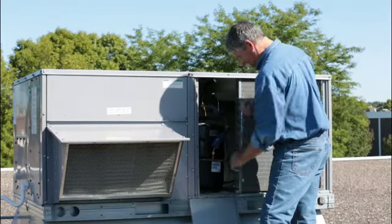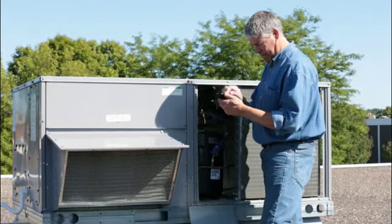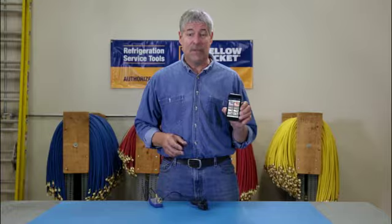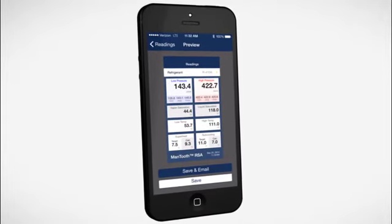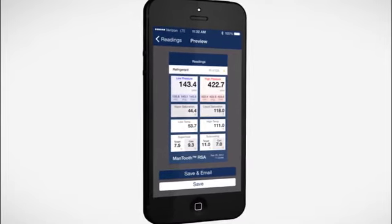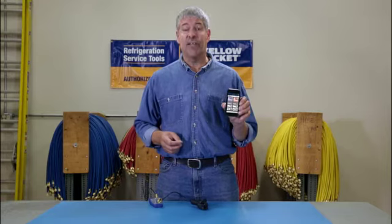What's really great — besides giving you mobility while on the job — is the MANTOOTH gauge stores all this important service data from all your jobs with a time stamp, so you know exactly when the job was done. Key information like which refrigerant was being used, high and low pressures, saturation points, superheat and subcooling values, and the date of service. All this data is intuitively stored by customer, date, and equipment for easy reference.